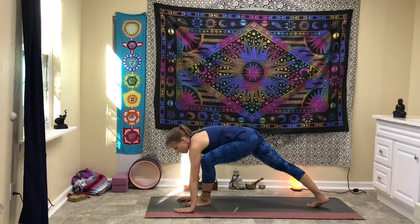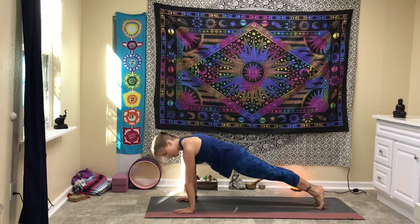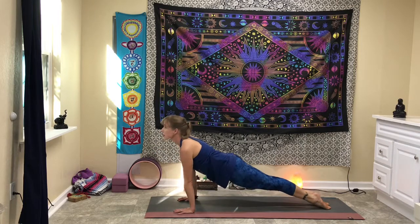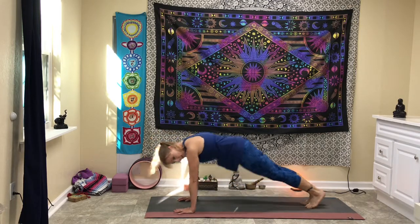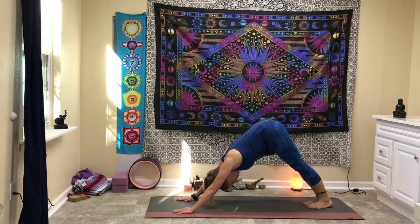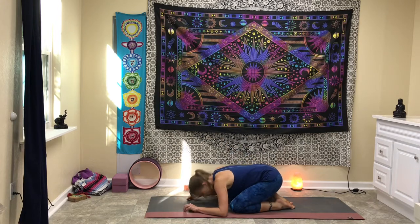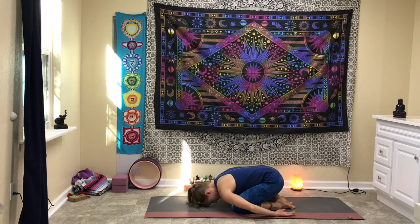Come back up, step back, and take a vinyasa — chaturanga, inhale up dog, exhale down dog. Big breath here, exhale with your mouth open, and come down into child's pose. Bring the arms behind you, pausing for about two breaths.